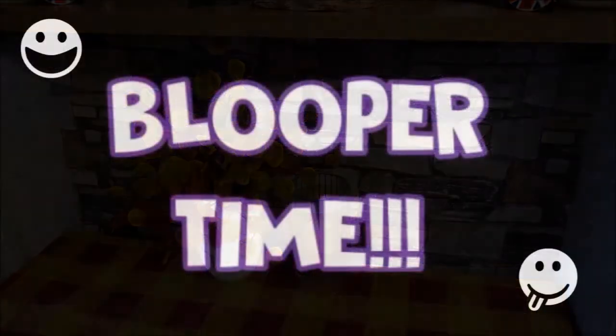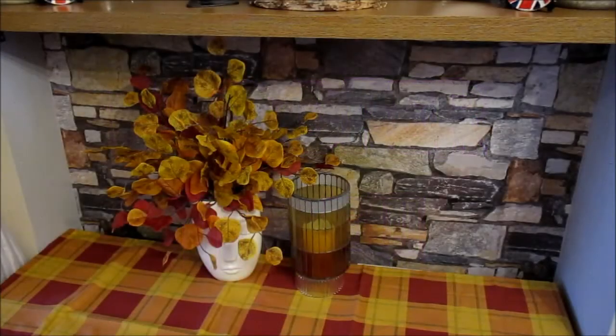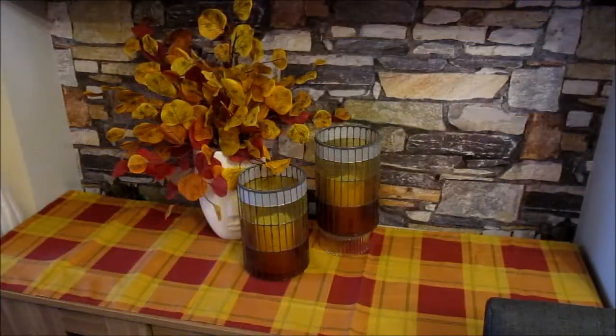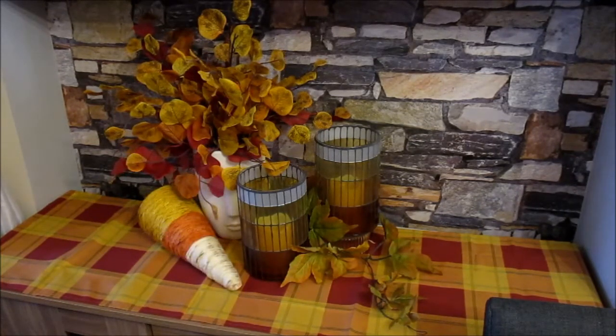The artificial foliage is from Poundland. Next is one more of the large Yankee jar candle holders. Then some artificial autumnal foliage.